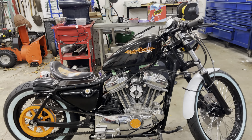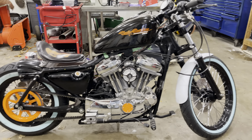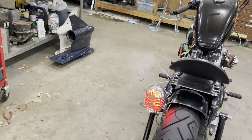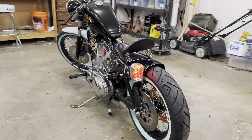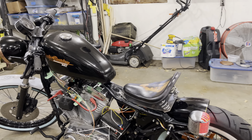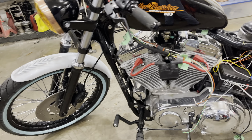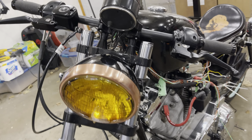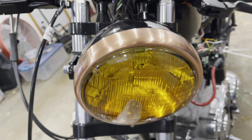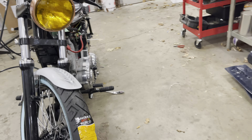The front wheel is mocked up on there, checking for brake caliper clearance. I dropped the front suspension down, and the forks are up out of the trees, which drops and lowers the front of the bike.